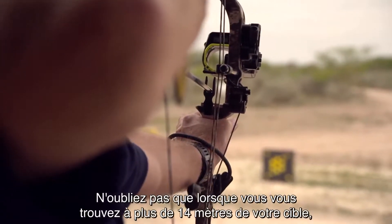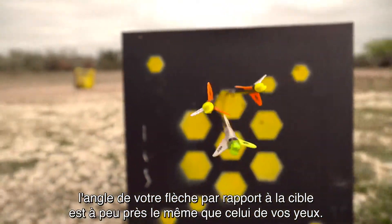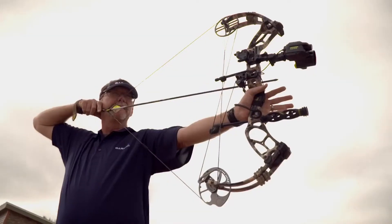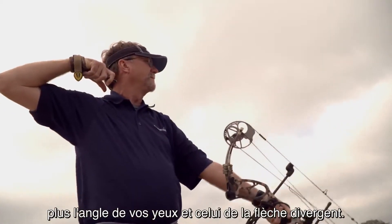Keep this in mind. When you're beyond 15 yards, your arrow's angle to the target is approximately the same angle as your eye. Now the closer you get to the target, the more the angle to your eye differs from the angle to your arrow.